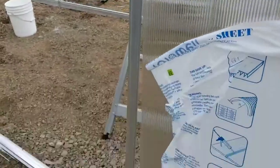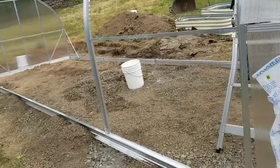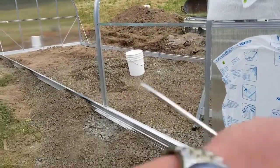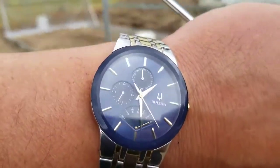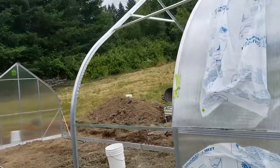First thing you put the bolts at the top, second thing you put the bolts at the bottom. The B panels are a lot easier. We started around 11 and we've got quite a bit done so far — we'll keep updating.